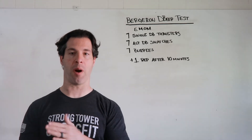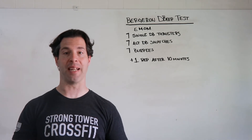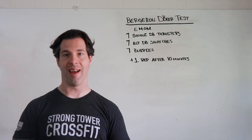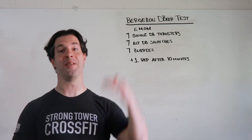You repeat that every minute on the minute. If you happen to get to the 10-minute mark, add one repetition to everything for every additional minute. So for example, at 10 minutes do eight of everything, at 11 minutes do nine of everything.